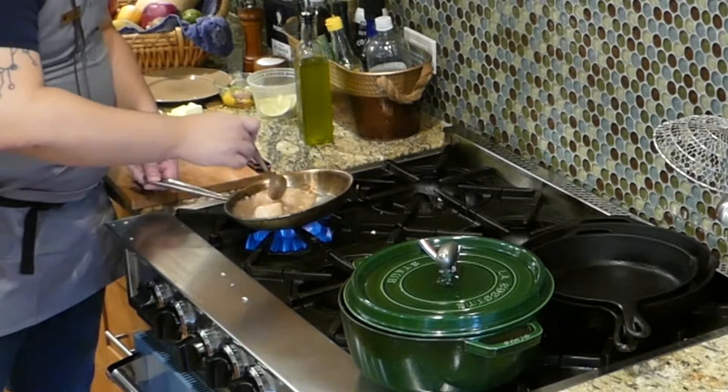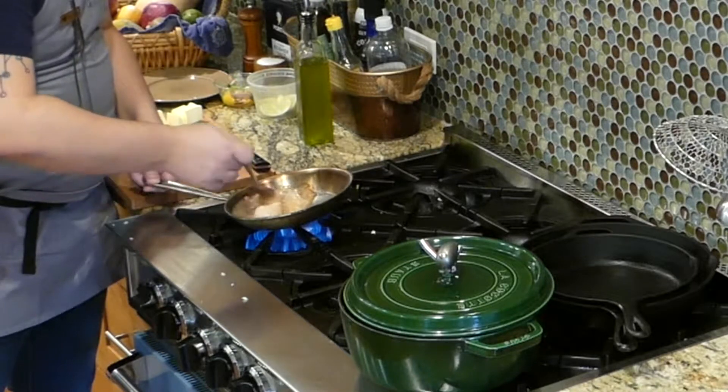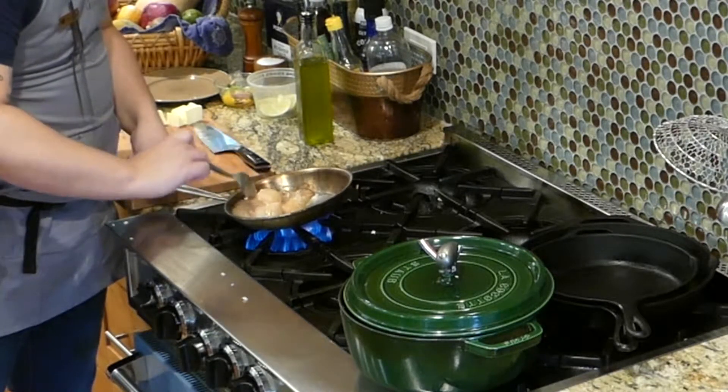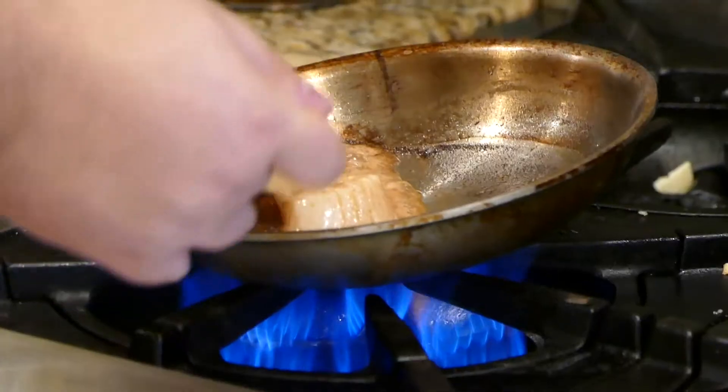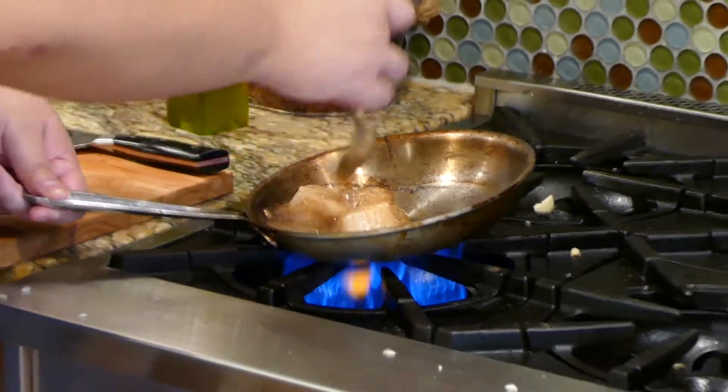Basting is literally just pulling your pan, tilting it slightly down, grabbing the butter from the bottom, and putting it over the top of the seafood. Kind of relaxing in a way — it's less relaxing when you're behind the scallop ticket and a chef is screaming at you, and you're trying not to burn yourself on butter the entire time.